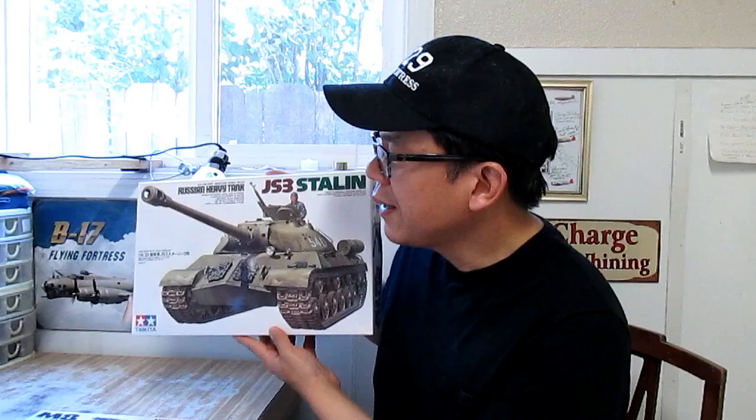This is also known as the IS3. Before I started building this particular kit, I decided that I wanted to practice on painting 1/35th scale faces. For most modelers out there, including myself, painting 1/35th scale faces is a challenge because it's very small and very tiny. It takes a lot of patience and a lot of practice to make it look right. I decided to practice painting model faces before I start this particular project, the JS3 Stalin Tank.